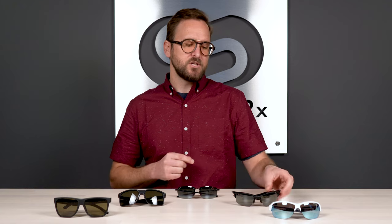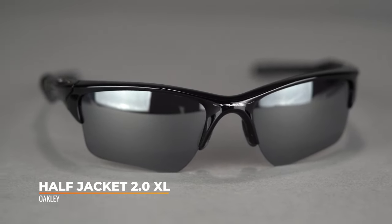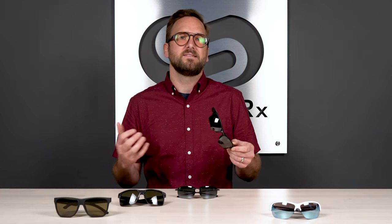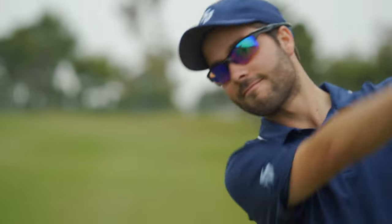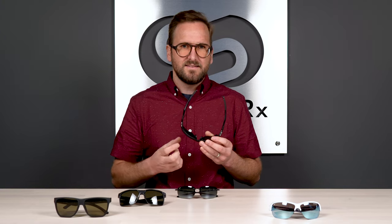Next up is the Oakley Half Jacket 2.0 XL — an amazing all-around frame. It's the smaller version of the very popular Flak 2.0 XL. XL refers to the lens height — extended lens — giving you a little more lens height and a curve in the bottom of the lens I call face form, which wraps up and around a higher cheekbone for a bit more peripheral coverage. There is also a non-XL version with a little less lens height and a flatter lens; essentially everything else is the same chassis.